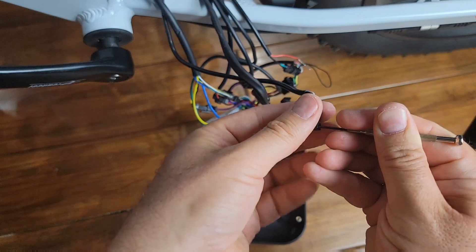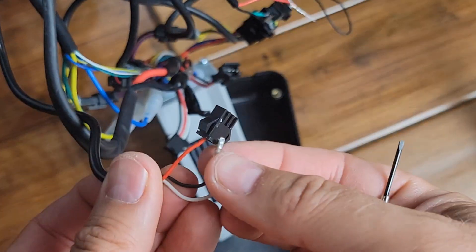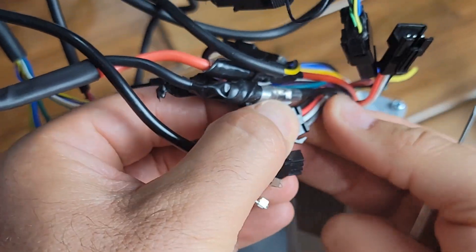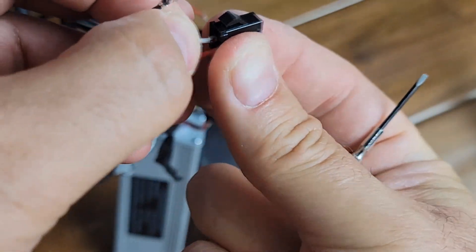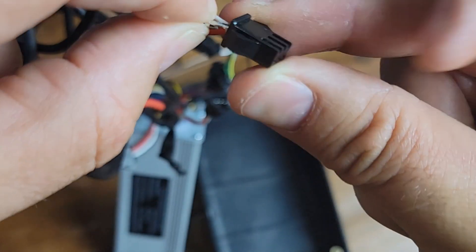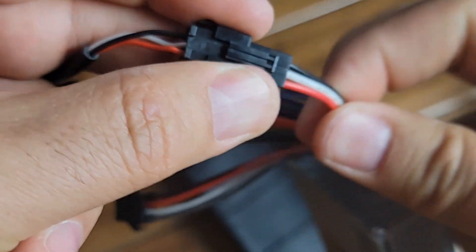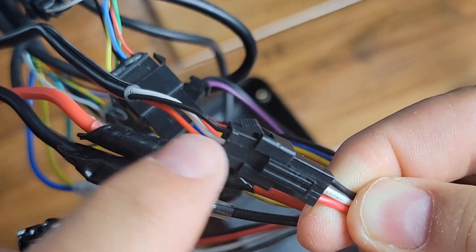It's pretty simple — you just use a small screwdriver or something thin and sharp like a nail. Press and remove the wires. Once you remove the two wires, make sure you insert them in the correct sequence matching the other side. Push them in and you'll hear a little click, and they'll stay there. Then plug this connector into the controller. Before finishing, make sure the sequence is the same: red to red, white to white, and black to black.